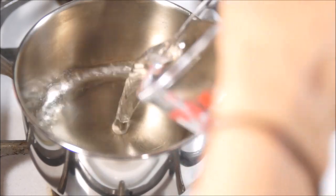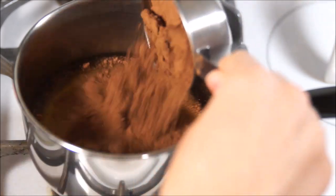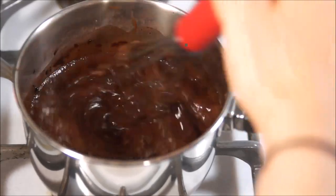To a saucepan, add the water, maple syrup, salt, and the cocoa powder. Put the fire to medium heat and stir in the cocoa, pressing out any clumps. Let it come to a boil and stir often so it doesn't burn.